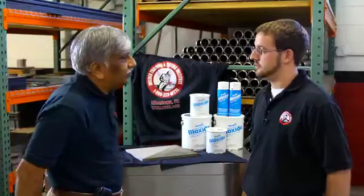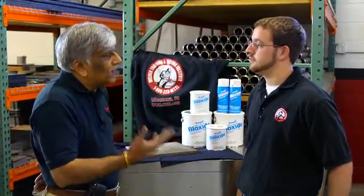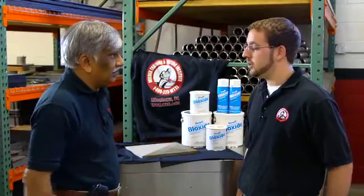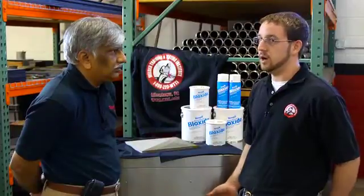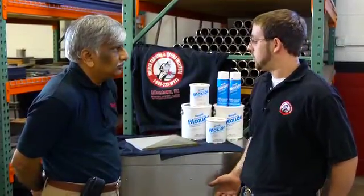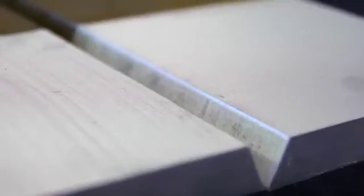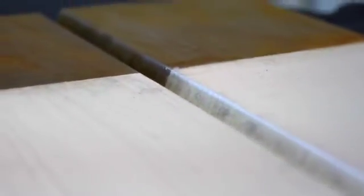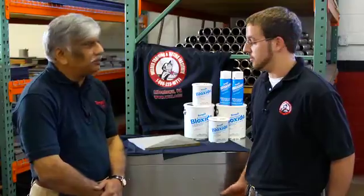In your experience Dennis, when people weld without cleaning the joint, what happens? Pre-cleaning methods are always a big factor in the quality and soundness of your weld. Your base material is going to be your biggest point of contamination if there's oxidation or corrosion on that joint. In most cases where an x-ray quality weld is being looked for, porosity is automatically going to fail a joint and require repair.